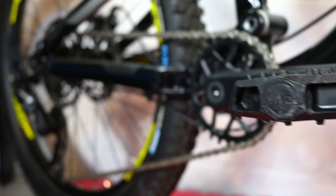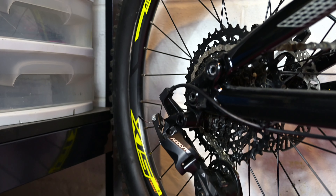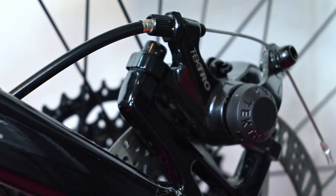The D24's drivetrain comes equipped with the MicroShift Acolyte 1x drivetrain, giving those kids smooth shifting as well as a wide range of gears.